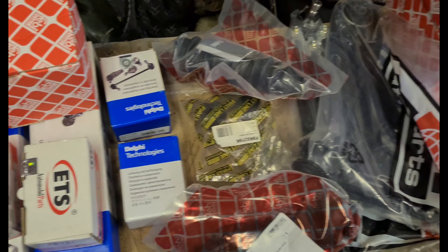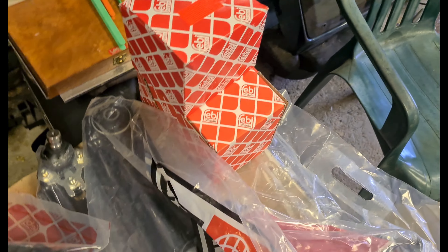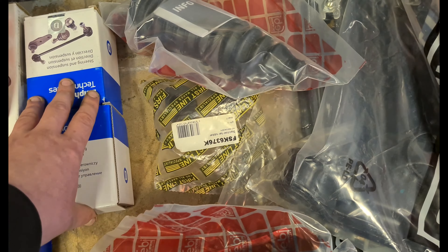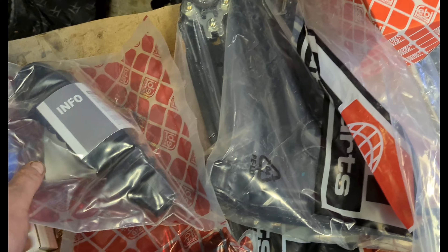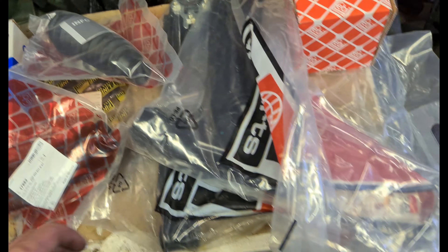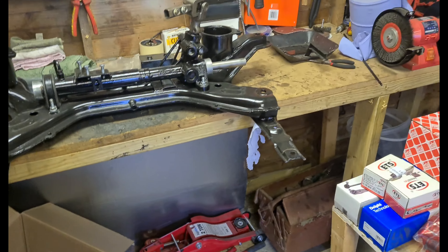It's all smooth and nicely done, got some grease to grease that up. Here's the array of new parts: we have some inner tie rods, track rod ends, engine mounts, gearbox mounts, anti-roll bar links, anti-roll bar bushes, new steering gaiters, and two new arms with ball joints already on them. Now I'm going to see what I can get done — just start bolting some stuff up.